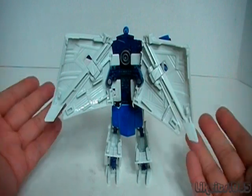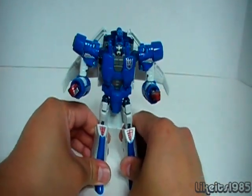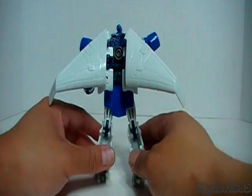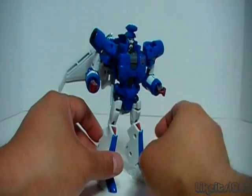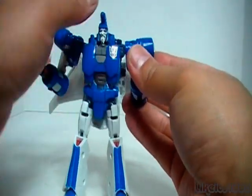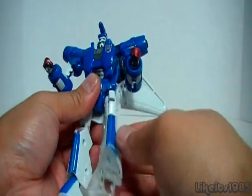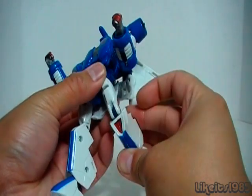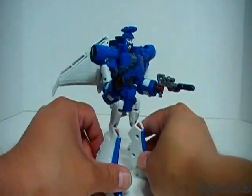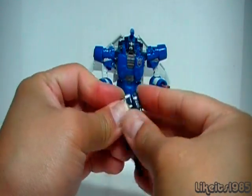Here's Scourge in his robot mode. Some people like to leave the wings down; I personally prefer to pull them up. Here's a 360 look. Articulation-wise: the head rotates, shoulders rotate, bend at the elbow, hands rotate, rotation at the waist, ball joint at the hips, bend at the knee, and articulation at the ankle. He can wield his two weapons as two separate weapons, or they can be combined into one cool looking blaster.